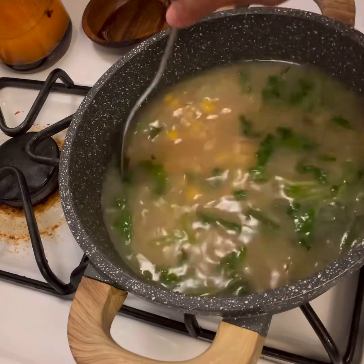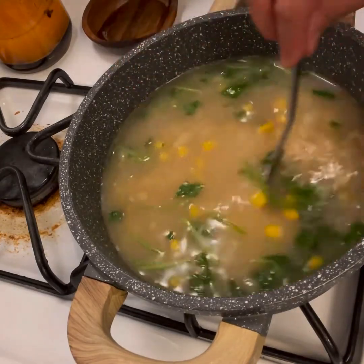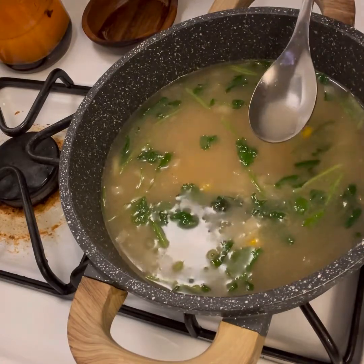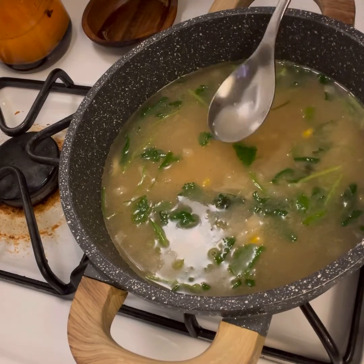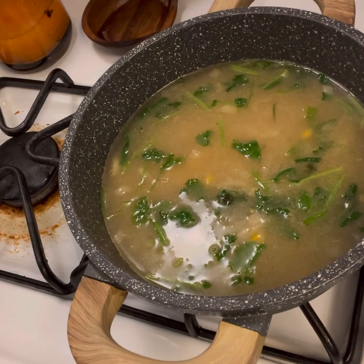However your water tastes is how your rice is going to taste. The flavor you get here is the flavor your rice will have, so maybe over-season just a tiny bit. That's perfect.